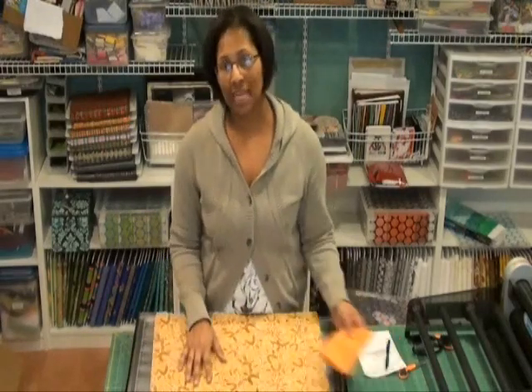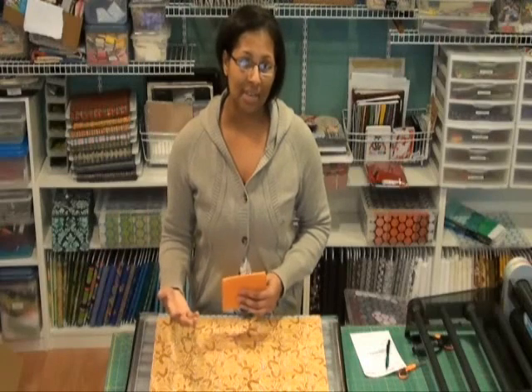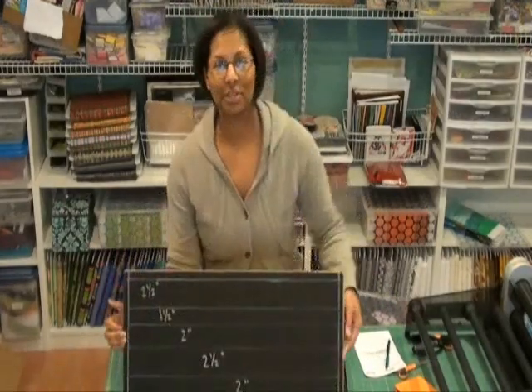So what I'm going to show you today is a strip cutter that I've designed that will enable you to cut different size strips efficiently from a fat quarter or from other widths of fabric. Here's the new strip cutter.